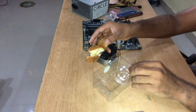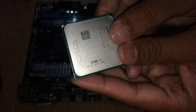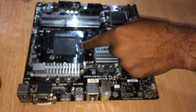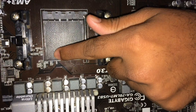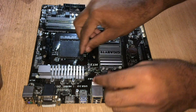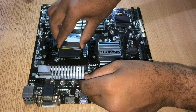Look at the CPU — AMD. Look at this triangle — it's very important because you have to align this triangle with the triangle on the motherboard. You can see the triangle here; you have to overlap the triangle of the CPU and the triangle of the motherboard. It's very simple but it's also important. Line up the triangle of the CPU and the triangle of the motherboard — and it's done.